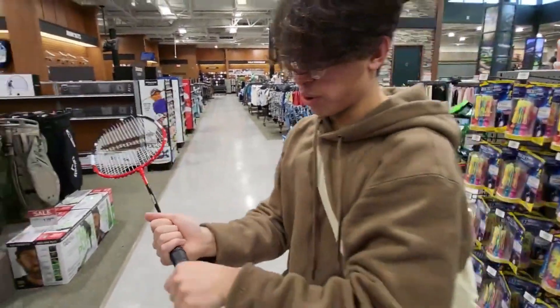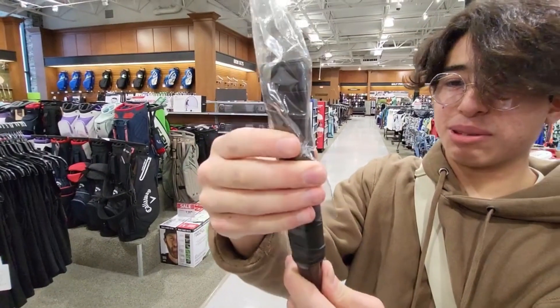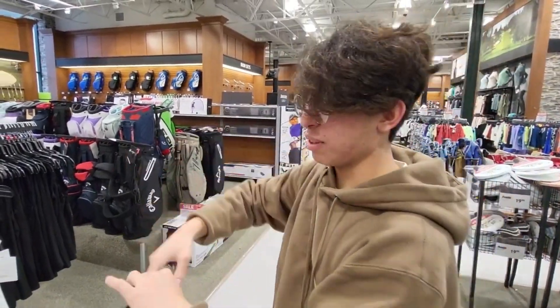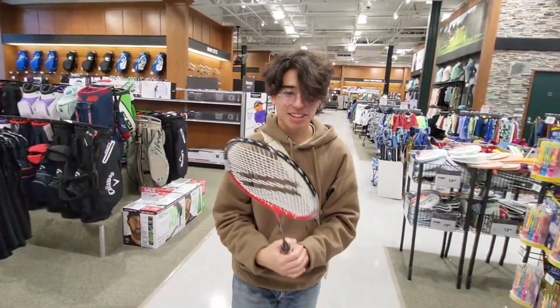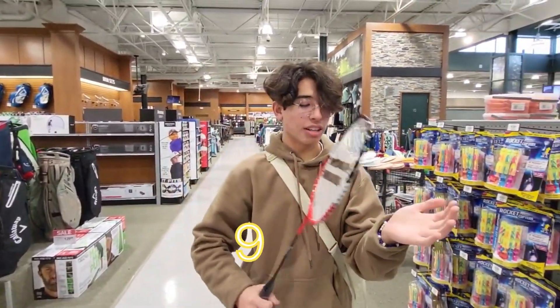This is a new grip from Rec League, actually — a clear grip. It helps with keeping the racket clean. I think I'd give this a solid 9 out of 10.